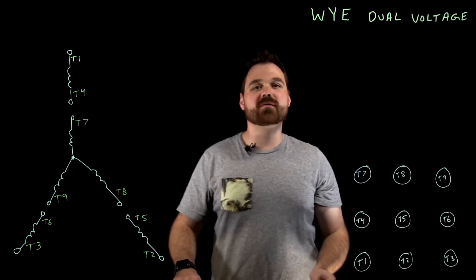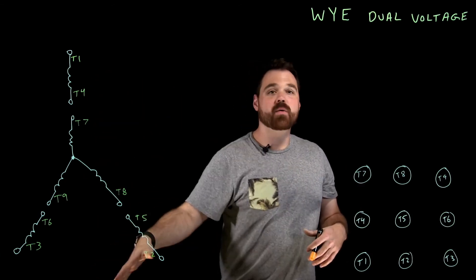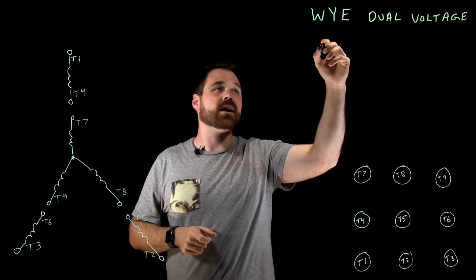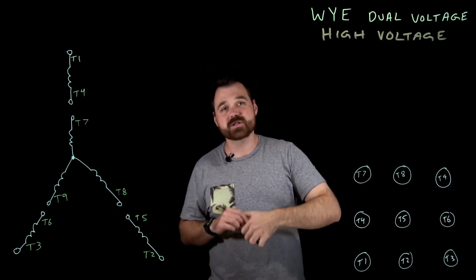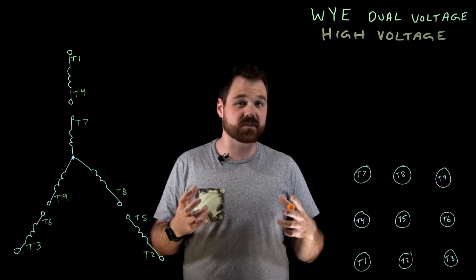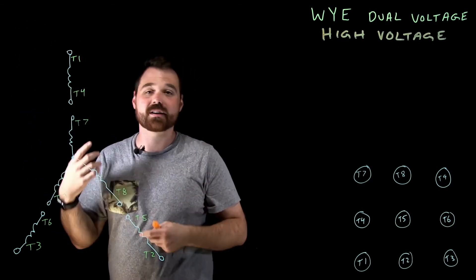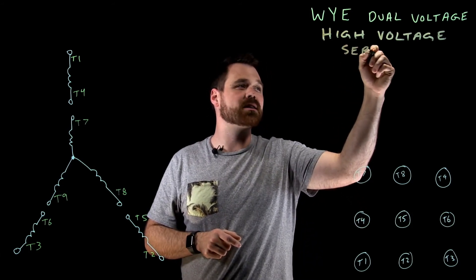Hi, welcome to my video on dual voltage Y motor connections. We are talking about a nine lead dual voltage Y motor with all our terminal identifications already done — I have another video on terminal identifications you can check out. In this case, we're going to talk about terminating it in its high voltage connection. The idea is I can connect it to a low or high voltage depending on how I connect those windings. For a 230/460 volt motor — nominal 240 or 480 volts — if I put these two windings rated for 240 in series, I can apply 480 volts across them. So for high voltage, we are talking about a series connection.